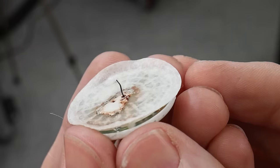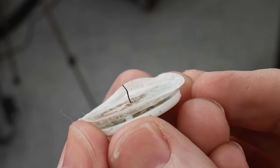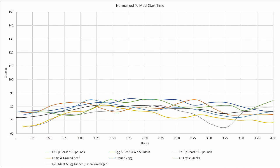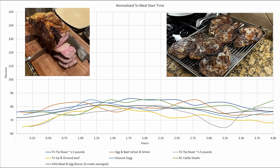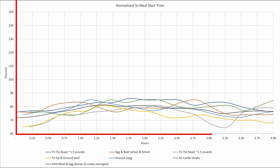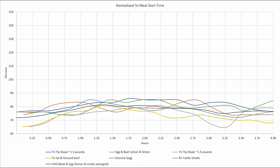I was able to pull the data off the Vari app to make these charts in Excel. The first graph shows my normal meals, which generally consist of one to one and a half pounds of beef with some eggs. The vertical y-axis is the glucose reading and the horizontal x-axis is the hours since the start of the meal. These uniform results are what I would expect and they provide a good baseline for the rest of the charts.